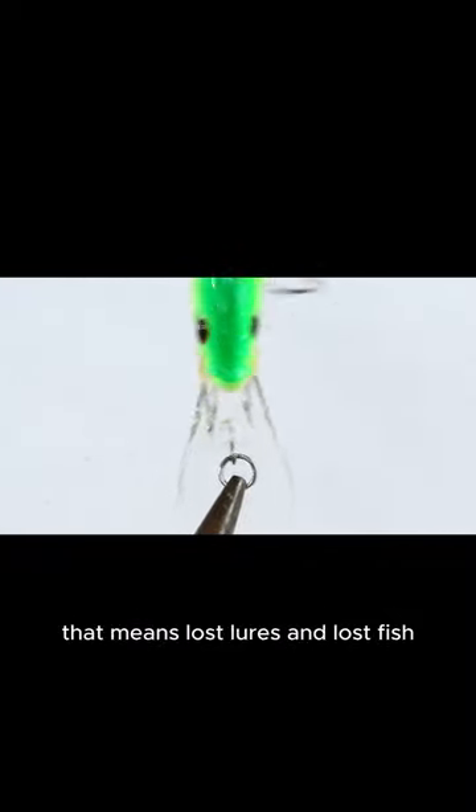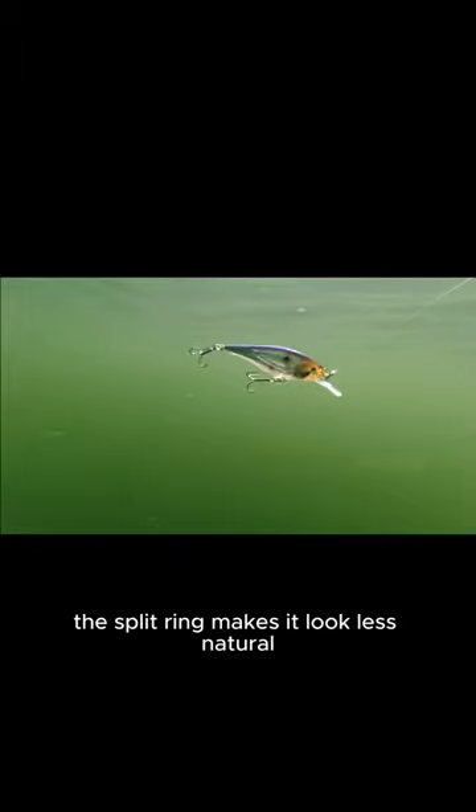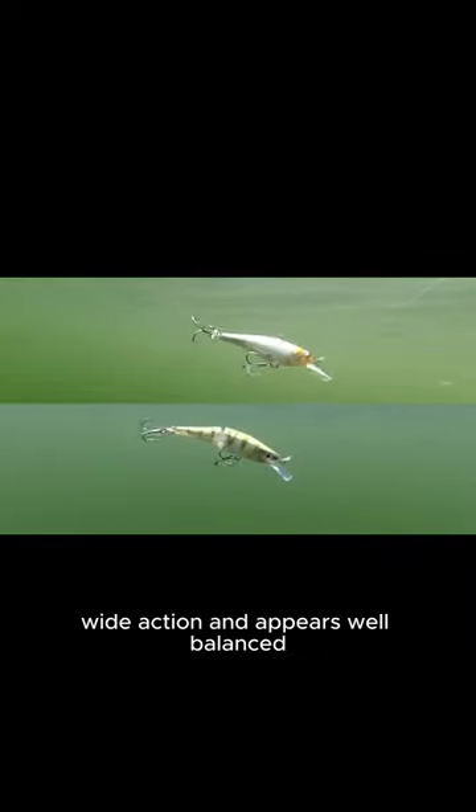That means lost lures and lost fish. You can see here that the factory split ring on this Flickr Shad 7 is allowing for a nice side-to-side motion. Some people will point out that the split ring makes it look less natural, although I'm not sure how much that matters when you consider the treble hooks and the plastic lip on crankbaits. The split ring also performs well on this jointed Rapala BX Minnow — the lure has a nice wide action and appears well balanced.